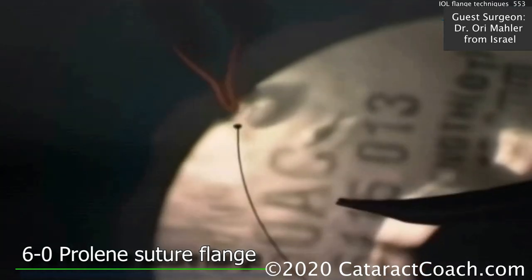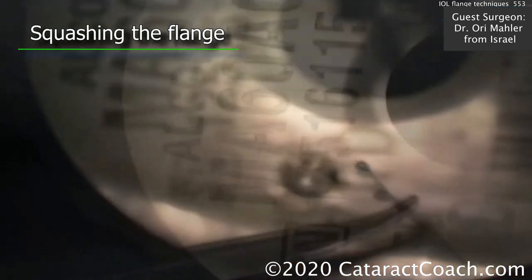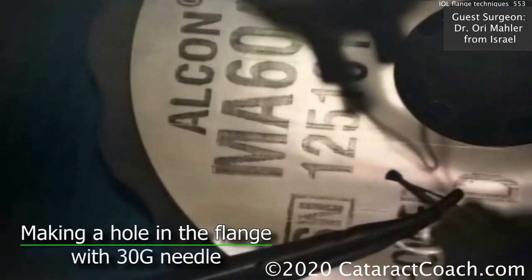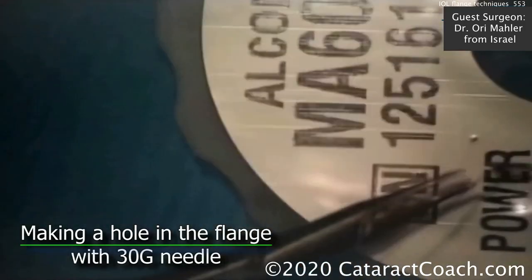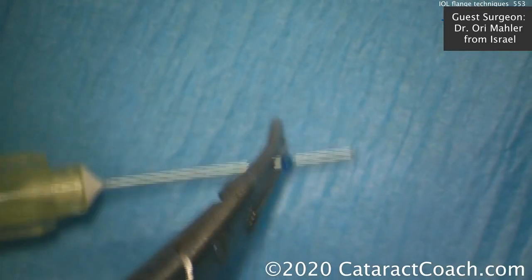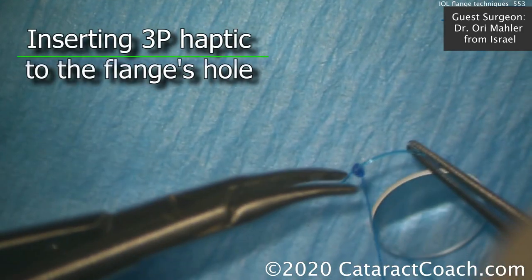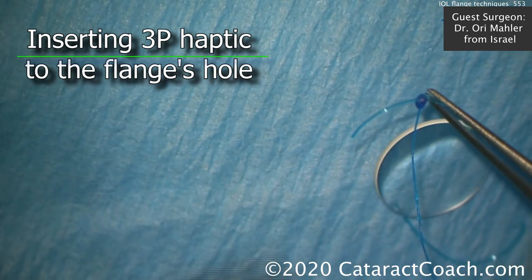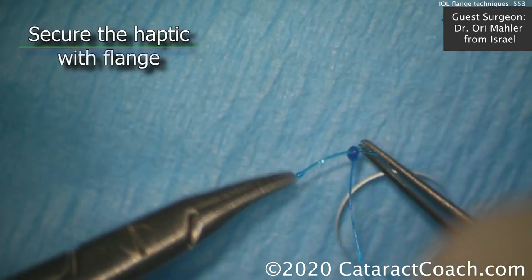The first case needs one flange, one support. Here's a 6-0 prolene — the tip is being melted, then using a hot 30-gauge needle to pierce that and make an eyelet. With this eyelet, you can place that on the haptic of a three-piece lens. And the edge of the haptic can also be cauterized to create another flange as a stop.